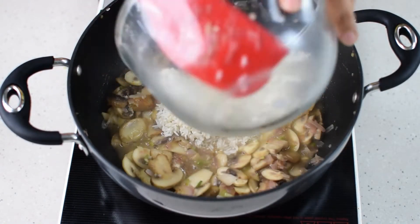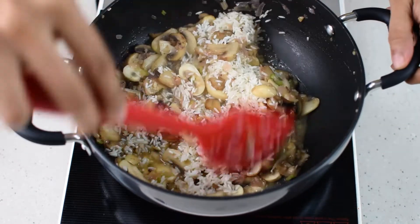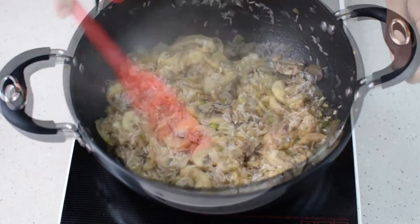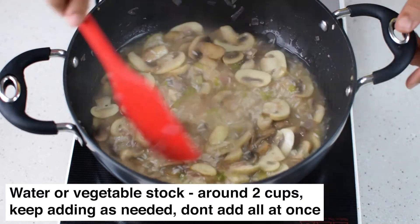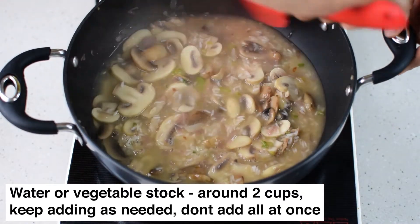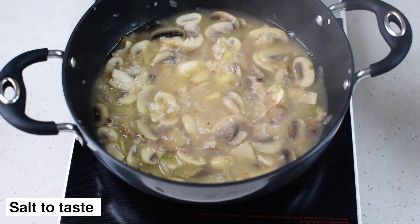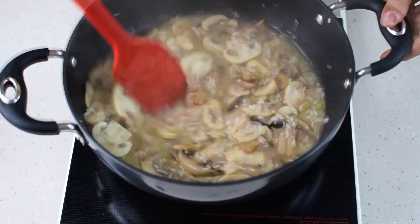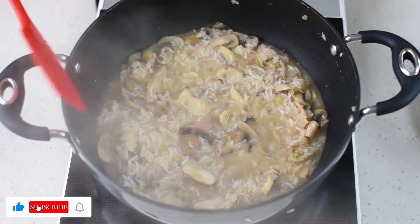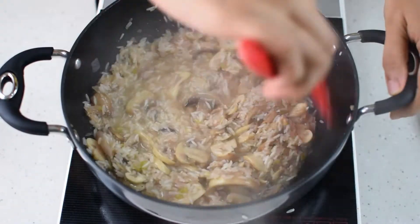Once the wine has dried up fairly, add in the soaked rice, then add some water and keep stirring the risotto continuously till it comes to a boil. Don't add all the water at once — keep adding it little by little and keep stirring. By stirring, you release the starch from the rice, and the liquid suspension becomes thicker and more luscious while the rice continues to cook.